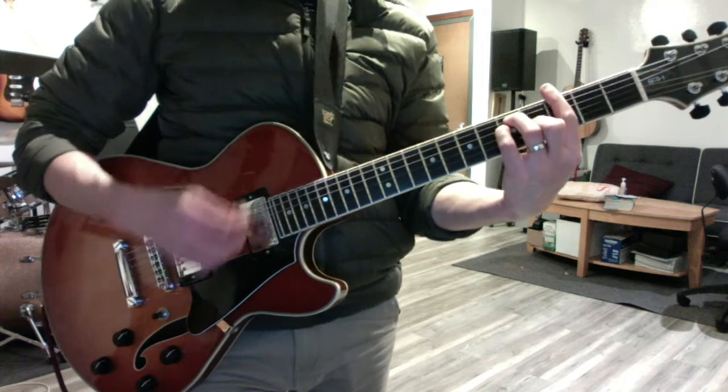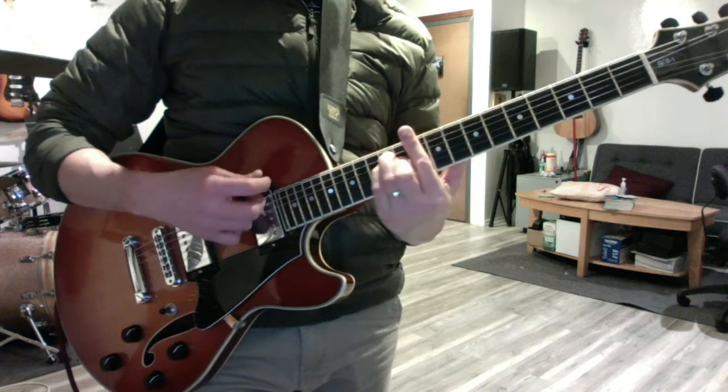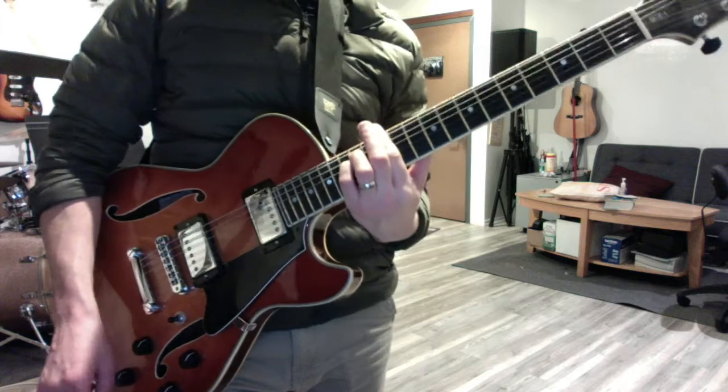G, A minor, B minor, C major, D major, E minor — do it up and down and name your chords.